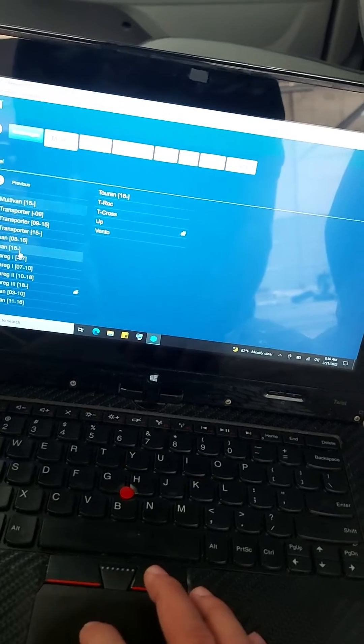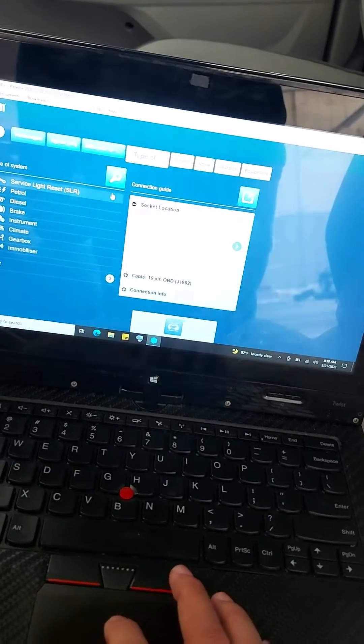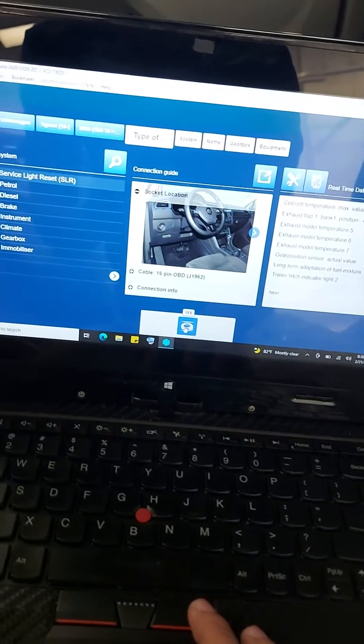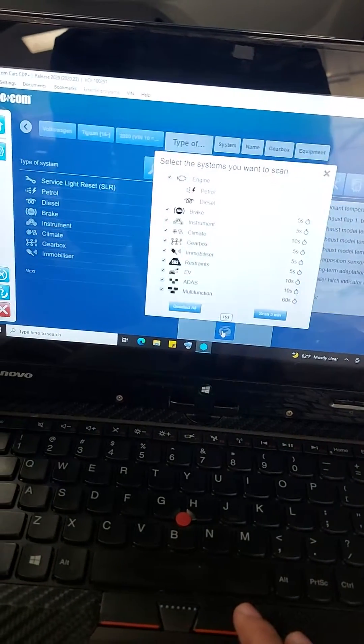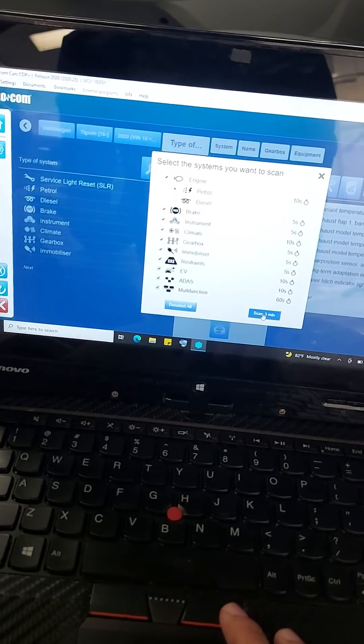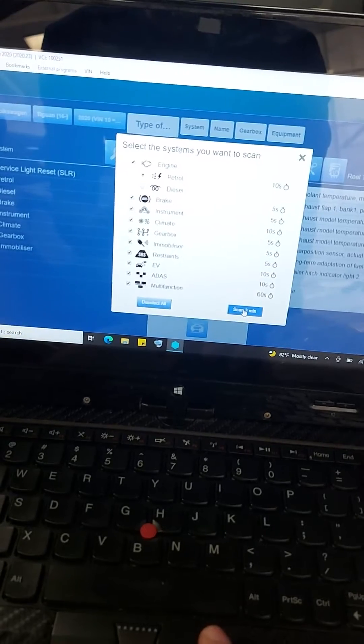Select this option — ISS, Intelligence Service System. This is a full scan and it will scan in about three minutes.